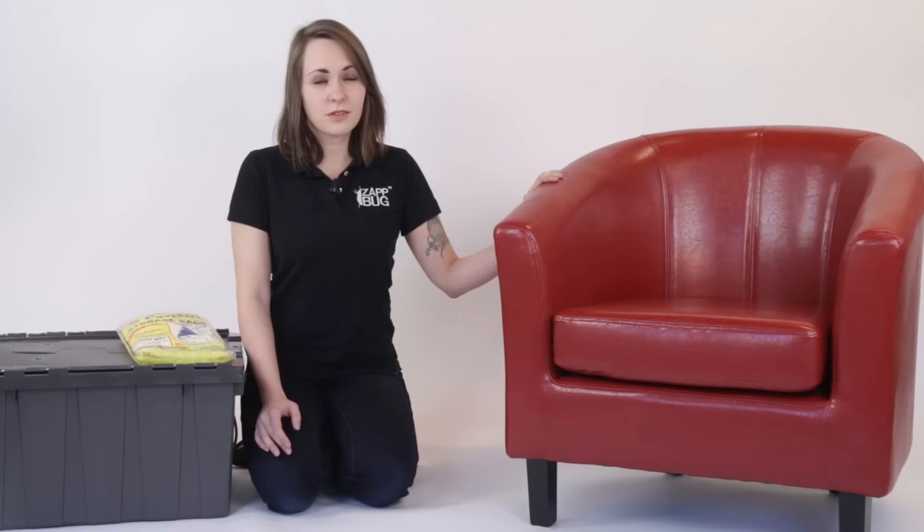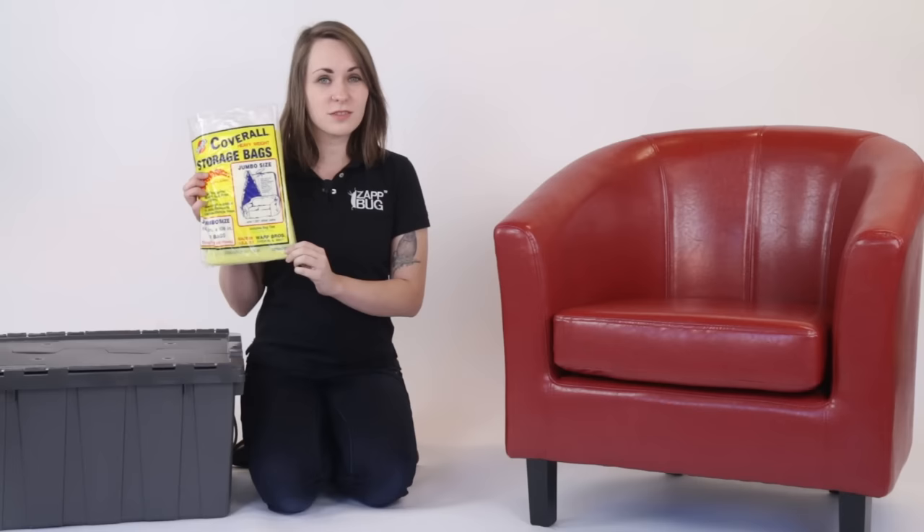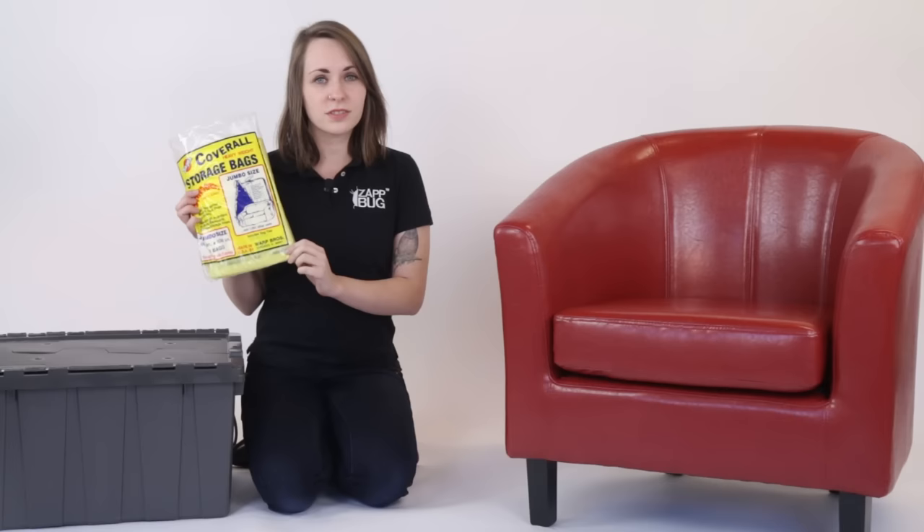For the purposes of this video, we're using a leather chair as a demonstration of upholstered furniture, but this will work just as well for couches or any other large items. The first thing we're going to do is put the chair into a large furniture bag. We've purchased Warped Brothers coverall furniture bags from Amazon, but most hardware stores should have something pretty similar. Remember to carefully measure your furniture before you purchase the bags.